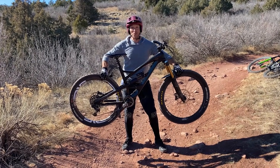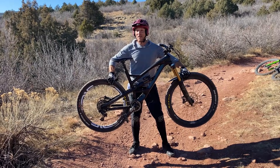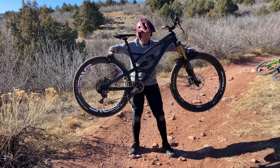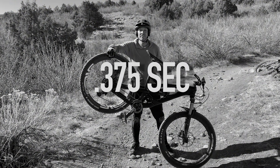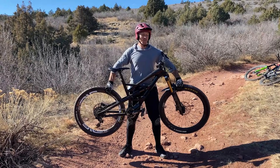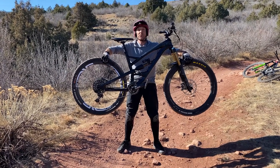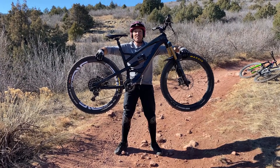The thing about a drop is that the front wheel comes off a split second before the back wheel. That may not seem like much, but watch how quickly the attitude of the bike changes. In less than half a second, your front wheel is going to drop three feet. Instead of having the front wheel drop and the rear wheel supported, how can you do a drop where both wheels drop at the same time?